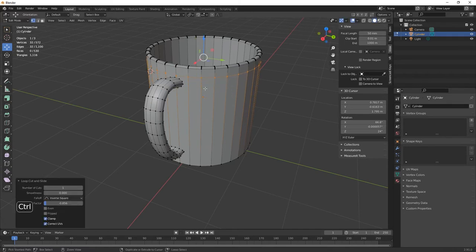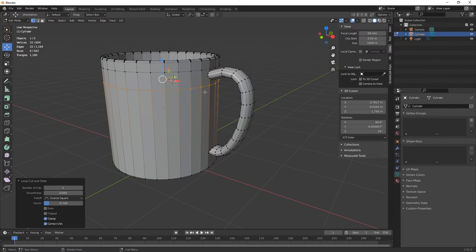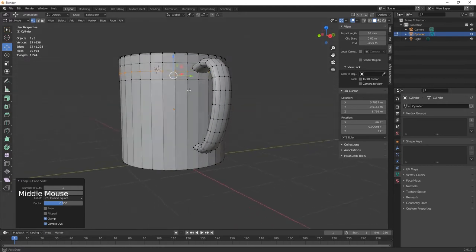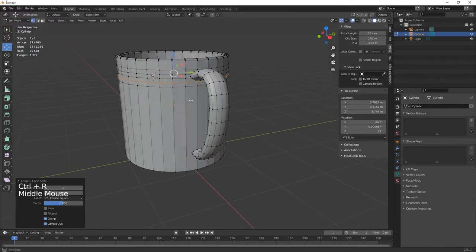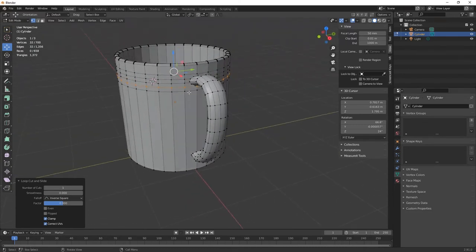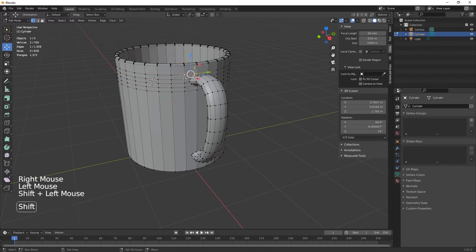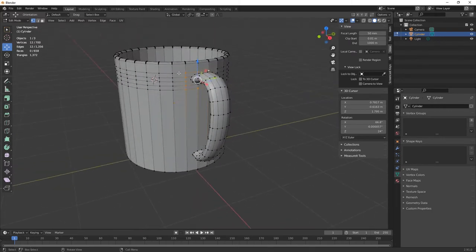On the cup we need to match this with a loop cut — Ctrl+R to place loop cuts to match the handle's top and bottom positions, plus one in the center. We should end up with 12 matching vertices on the cup side.